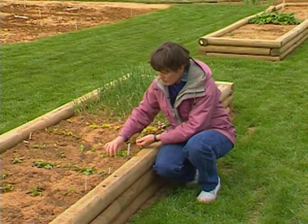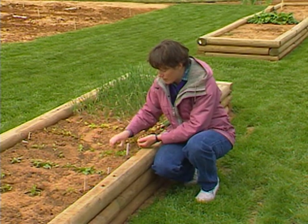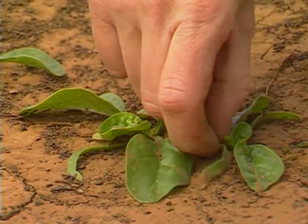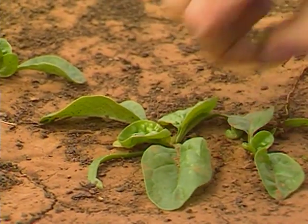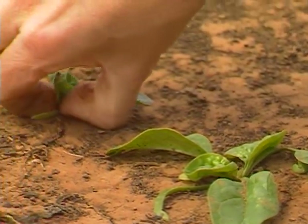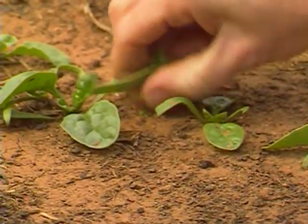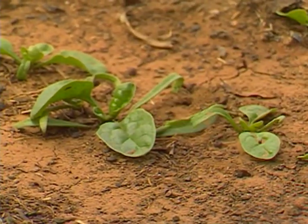On the spinach, you can do the same thing, the same way with Swiss chard. Just take out about every other plant, give them a little extra space for growing. If they're too crowded, your leaves will stay small and the plants won't grow as well.